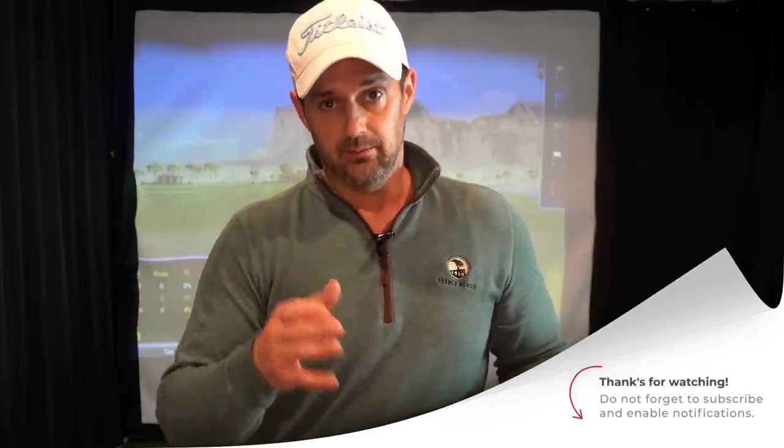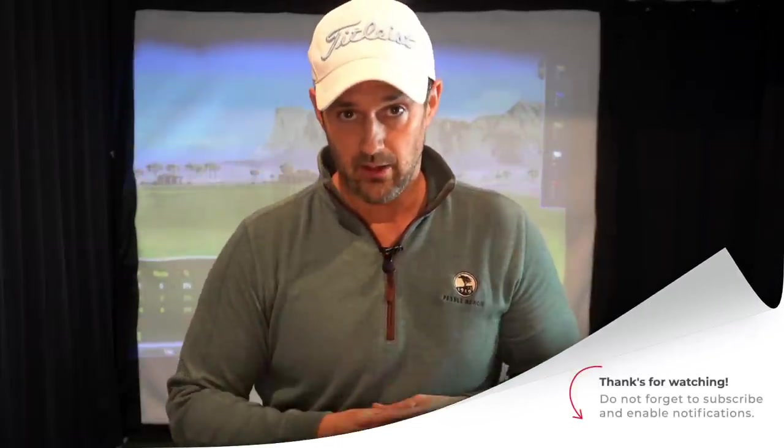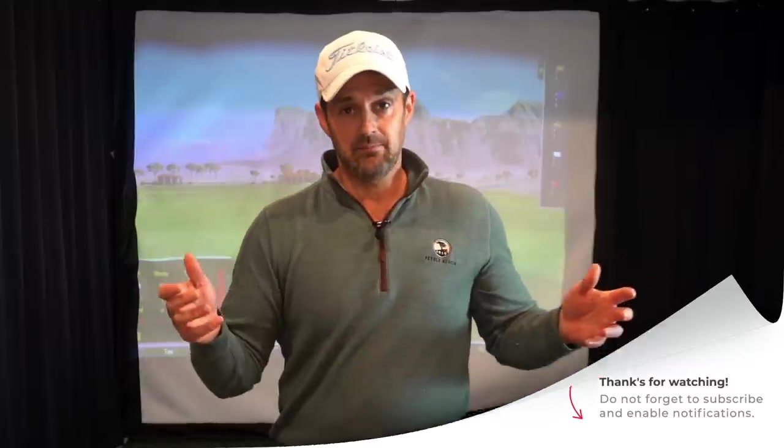If you liked it, let me know. If you're going to try it, let me know. Next time we're going to go into something that's going to give you a bit more power. Thanks for watching. See you.